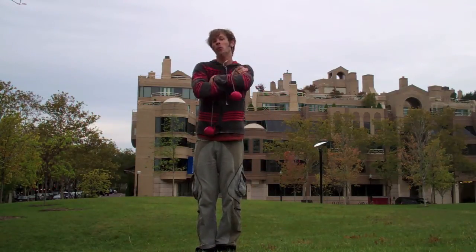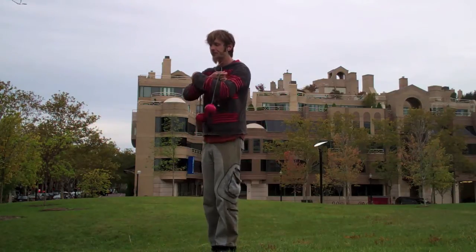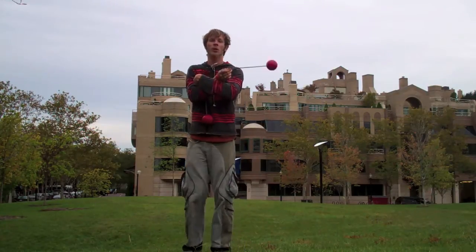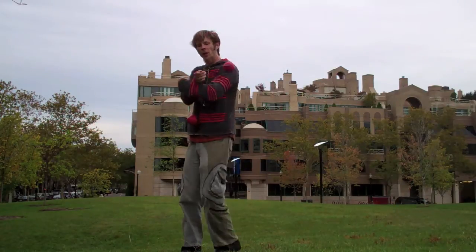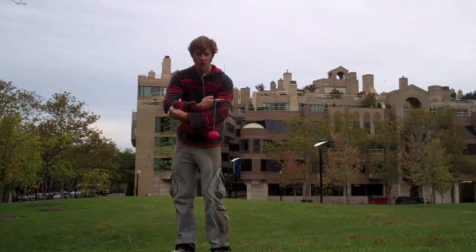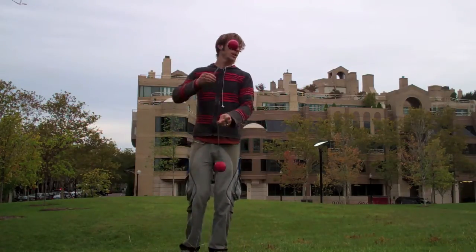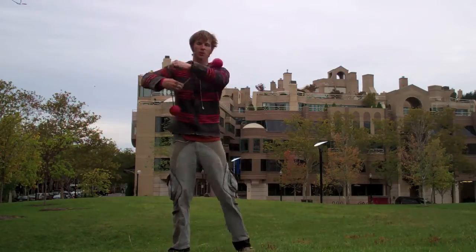If somebody were to grab each of my poi heads right now, I would be completely tied up as though I were in a straight jacket. You could also think of this as just being a square knot. Now, interesting things about the directions the poi are going here: the right-hand poi should still be going its original direction, so for me that was counterclockwise. The left-hand poi is going to still be rotating clockwise, which means the direction it wants to go is inward towards your left arm and then back out. Technically speaking, the poi should be going the right direction to automatically free themselves from this little trap we've created for them.